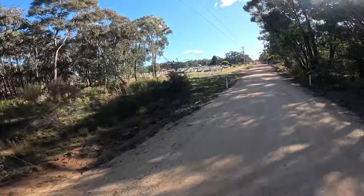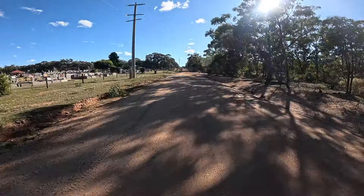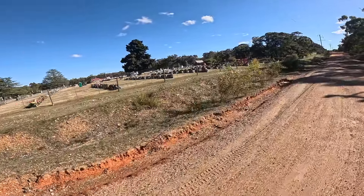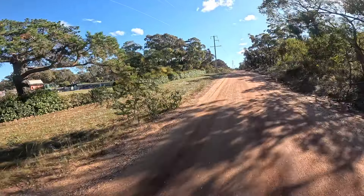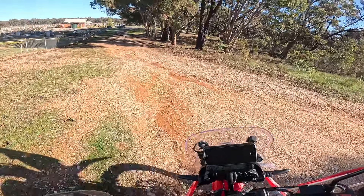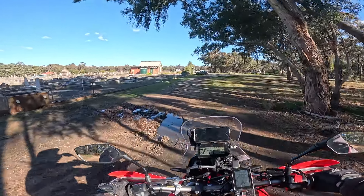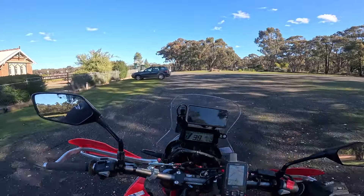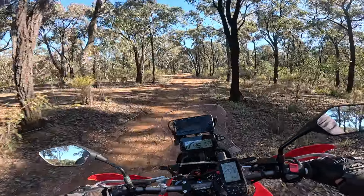Everybody loves a wheelie. Cemetery? Don't go past here fast because people could still be grieving — they might be visiting or actually grieving — so do the right thing and cruise past.